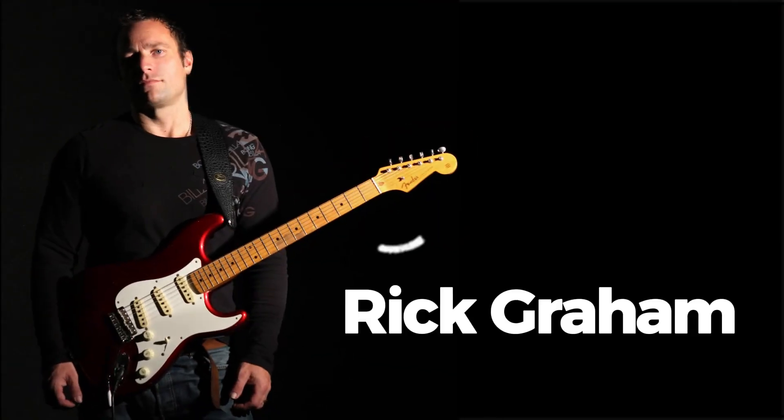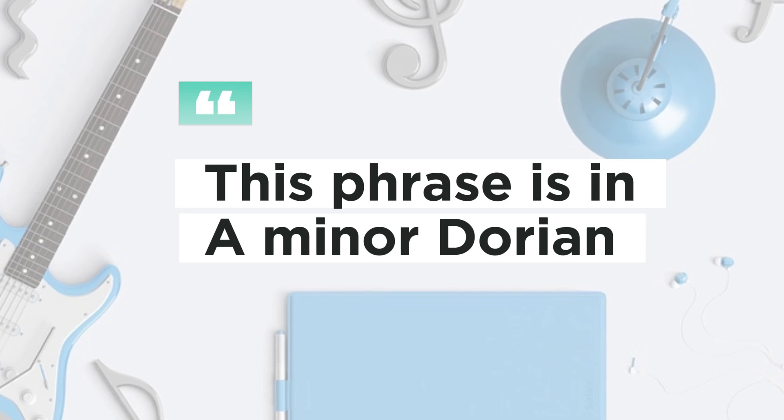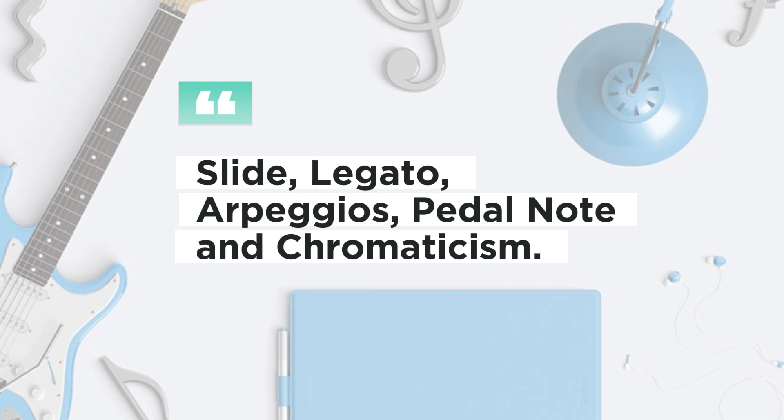I've decided to use a lick by Rick Graham. Thanks Rick for the inspiration. This phrase is in A minor Dorian and incorporates various techniques that are perfect for our example: slide, legato, arpeggios, pedal note, and chromaticism.